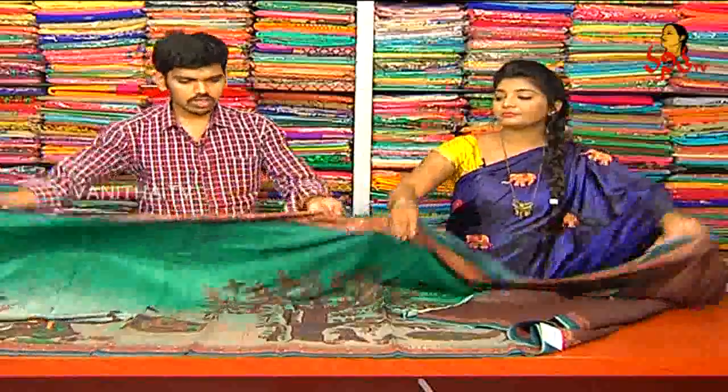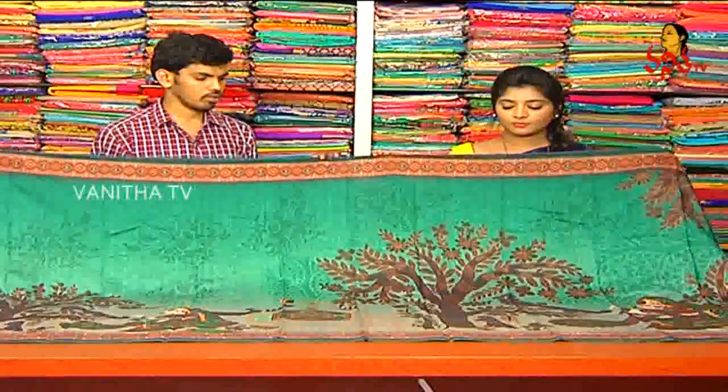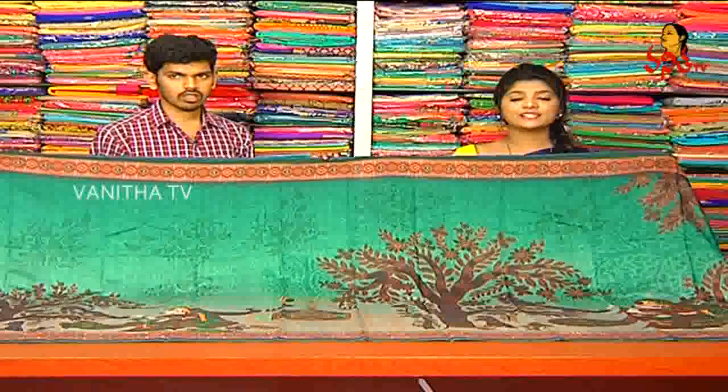How much price is it? It costs only 1,600 rupees for this shirt. So you can see that this shirt is only 1,600 rupees.